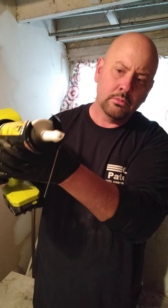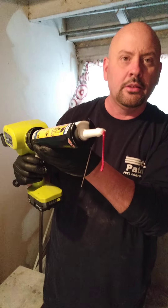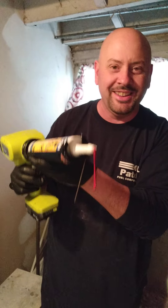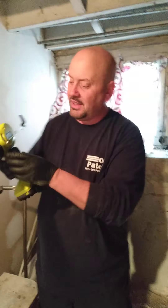All right, down here you have the trigger. When you pull it, it's going to start going this way — it's going to shoot out the caulking. Let's take a look into the camera — pull that trigger.